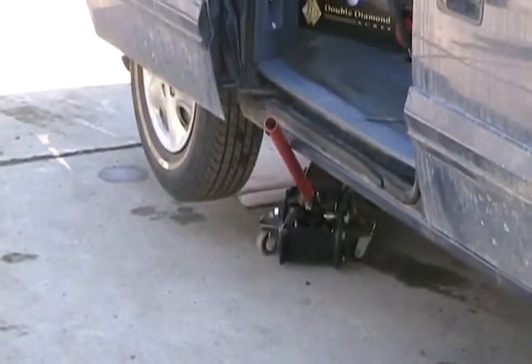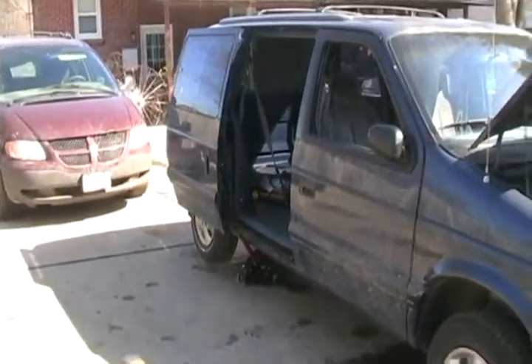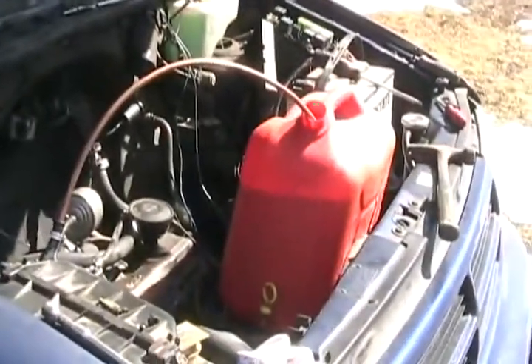I've reconnected the fuel line to reactivate the electric fuel pump that's in the tank, and since I've got this puppy all apart I'm pumping out the gas-diesel mix. We'll fill up all three of those containers — that's what it did last time.